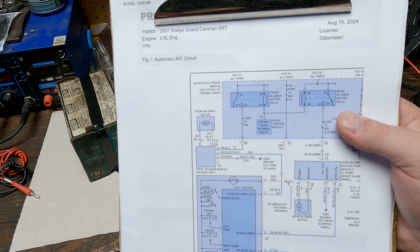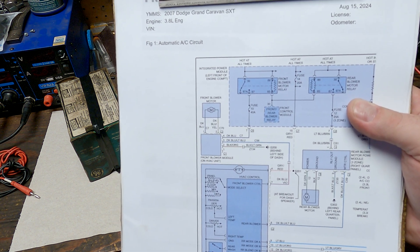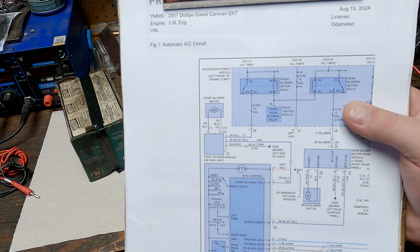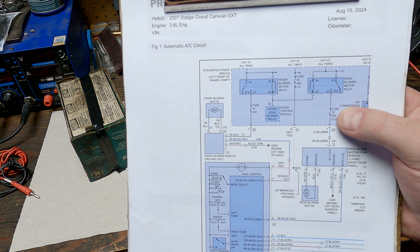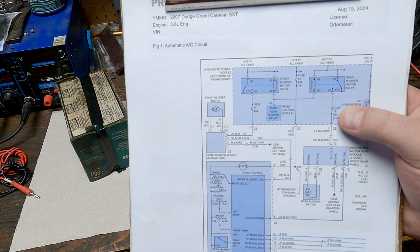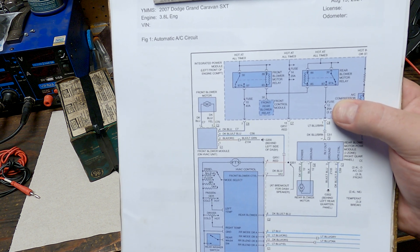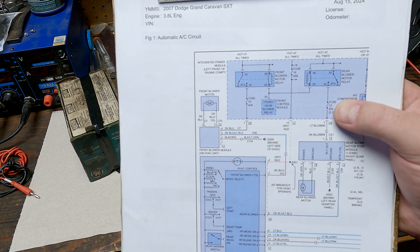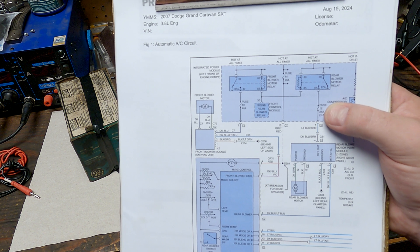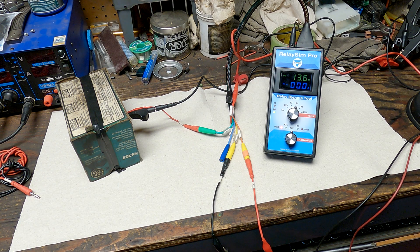We're going to show it with everything working and then create faults and demonstrate what the tool looks like in each fault condition. That way, if you see something you're unsure of, you can reference this video and get an idea of where your fault lies. If you have a basic understanding of electrical circuits and the voltages you'd expect to see in any given situation, this will all make sense pretty quickly.